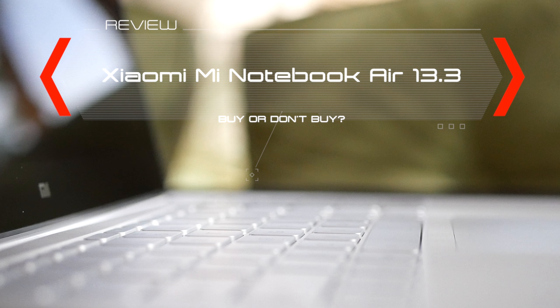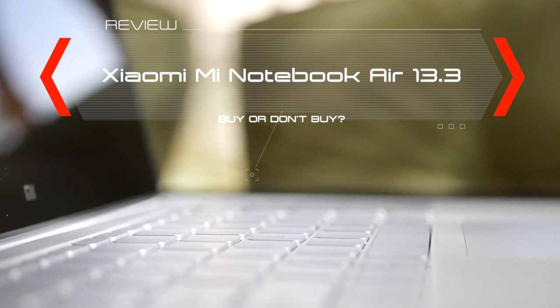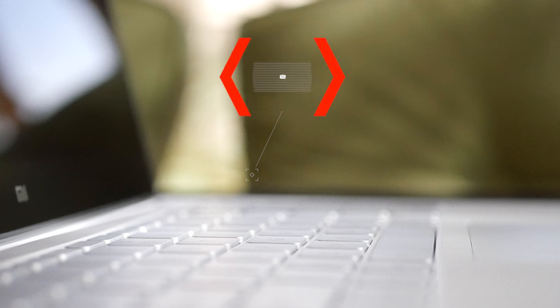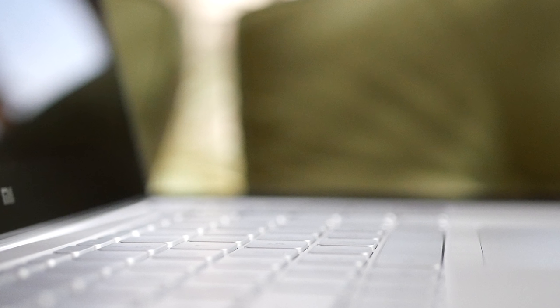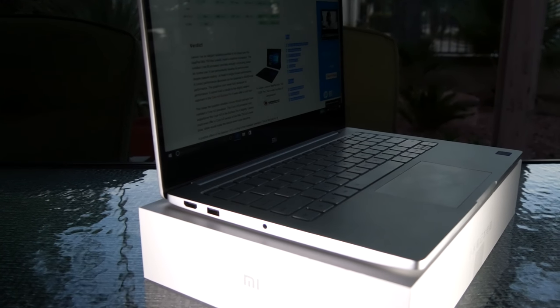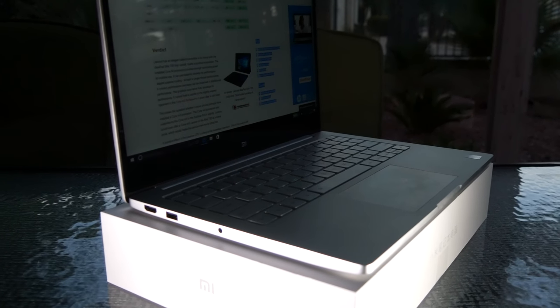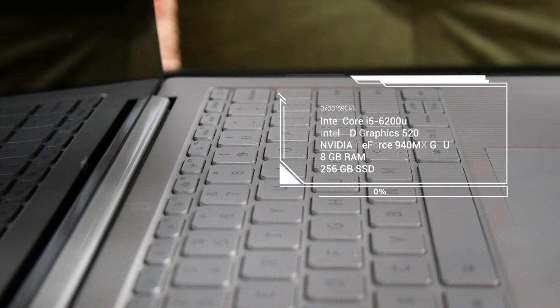If you watch my channel, you know I'm a big fan of the Xiaomi Mi Notebook Air 12.5 — the Core M3 version. We have its bigger brother in-house right now. What you get is more RAM, more storage, a dedicated NVIDIA GPU, and a higher price tag.